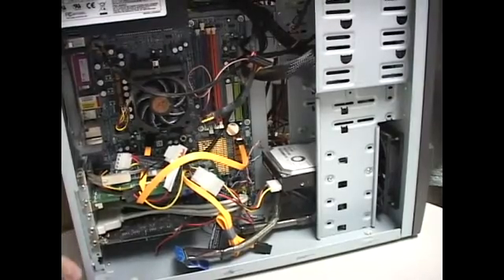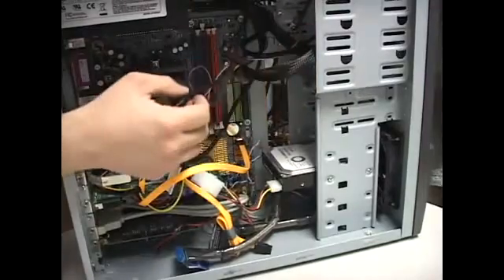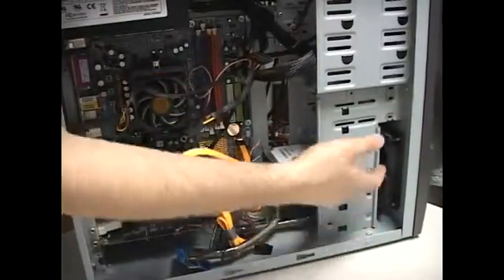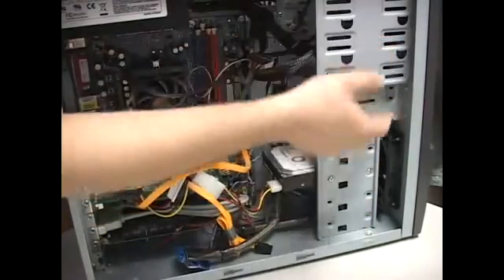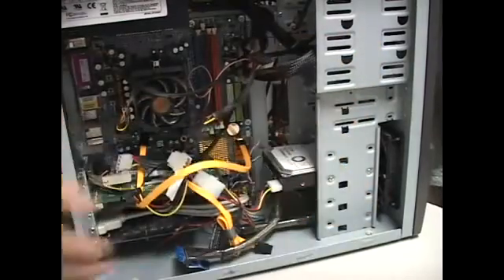So now we took off the panel, we connected our data cable, and we identified what our power cable is. These are the drive bays — right here is for small 3½ inch drives and this is for 5¼. This is where your CD-ROMs would go, and this is for floppies and hard drives.